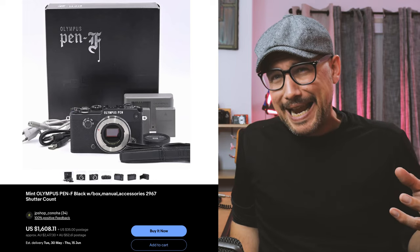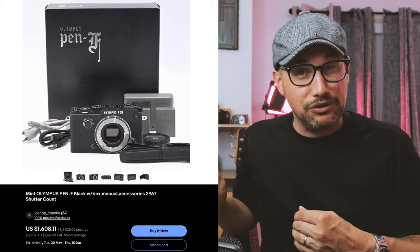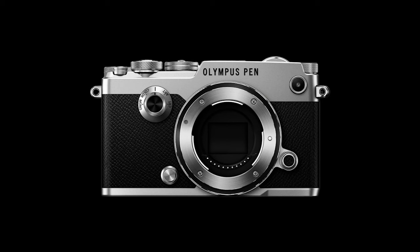Roadblock number one: it's the price. These things are expensive. Over here in Australia, looking around, anywhere from $1,500 to $2,000 — and that's a starting bid. They can and do go well over $2,000. You can pick them up and import them from Japan, but you're hitting around the $2,000 mark. I like the full black version of the Olympus Pen F and they seem to always be a little bit more expensive than the two-tone silver and black ones.